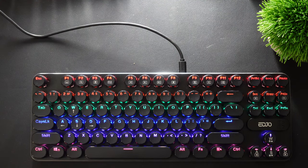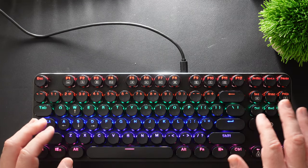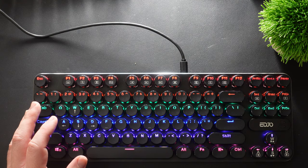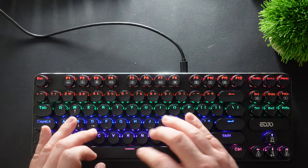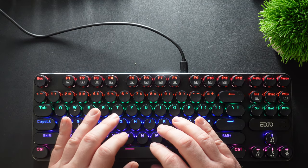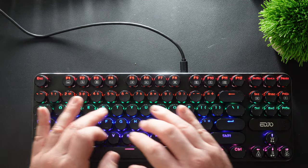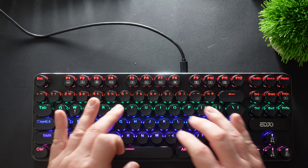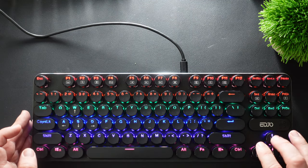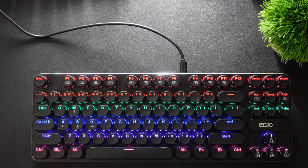Typing on this is actually nice — it's a little different. I'm used to keyboard keys that are squared off, but these are more circular cap keys and they give you a different feel. You're getting that nice tactile loud clicky sound, and even if you peck when you type, it's very satisfying.